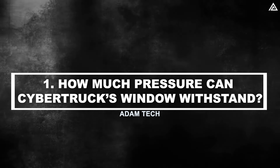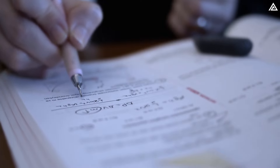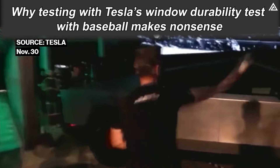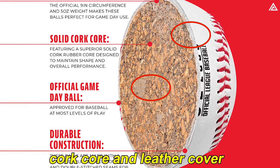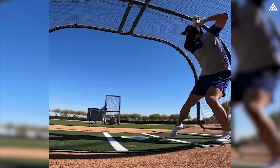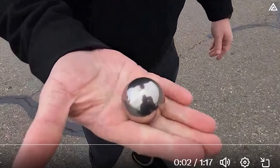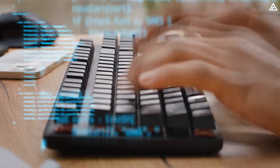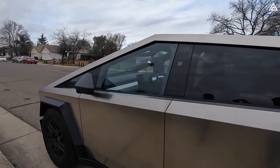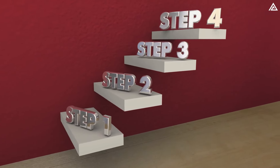How much pressure can the Cybertruck's window withstand? Before beginning the calculation, I want to clarify why testing Tesla's window durability with a baseball makes no sense. A baseball's construction, featuring a cork core and leather cover, allows it to absorb and distribute energy across a larger area upon impact. Conversely, the steel ball's smaller size and higher density concentrate and deliver a more damaging force, akin to a hailstone. Now let's find out the answer.